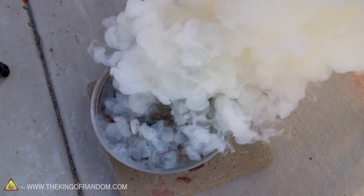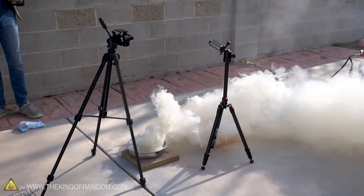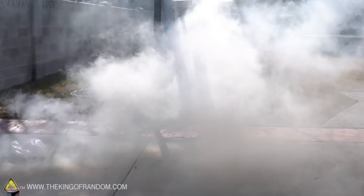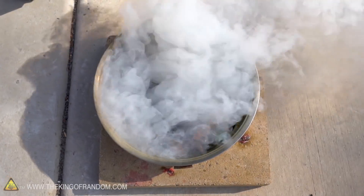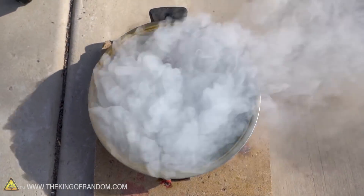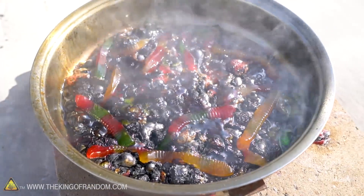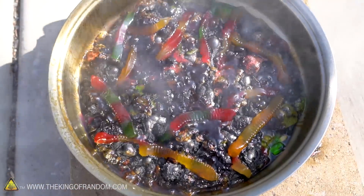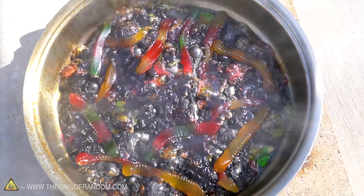Oh, that is a lot of thick smoke — yellowy, gross-looking smoke. Gross. It's like the worst looking thing I've ever seen. That is so gross. I don't even want to use my tongs, it's going to ruin my tongs. I need something more disposable than tongs — a small stick, perfect.